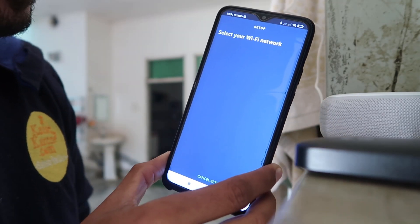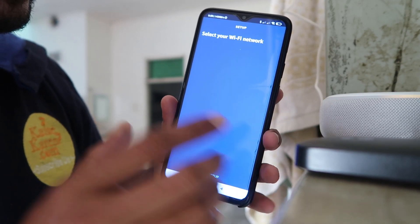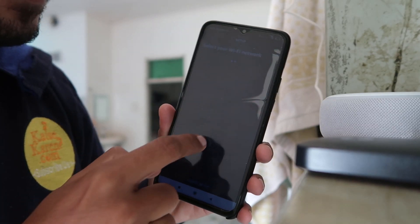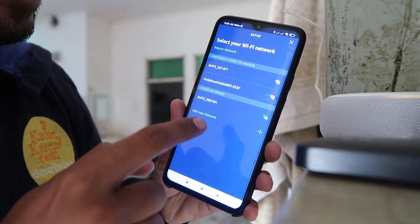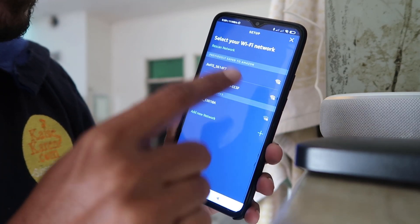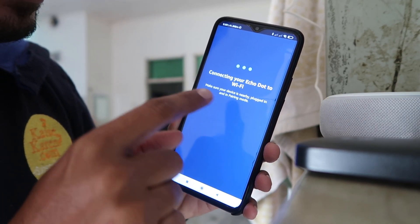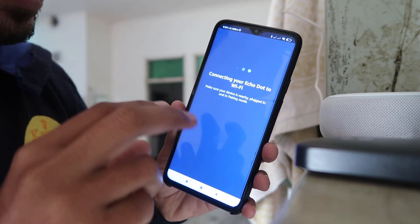And it starts connecting. If you don't find options like this, you can easily do it. And as you can see, it's working over there. And after that you have to choose the WiFi on which you want to set up. You have to just click over there and then it will start connecting to that WiFi.